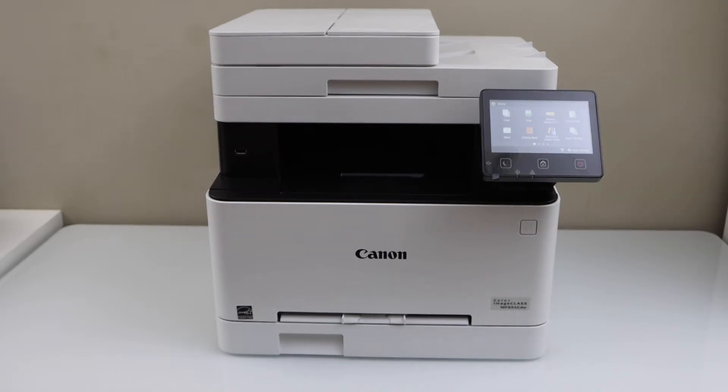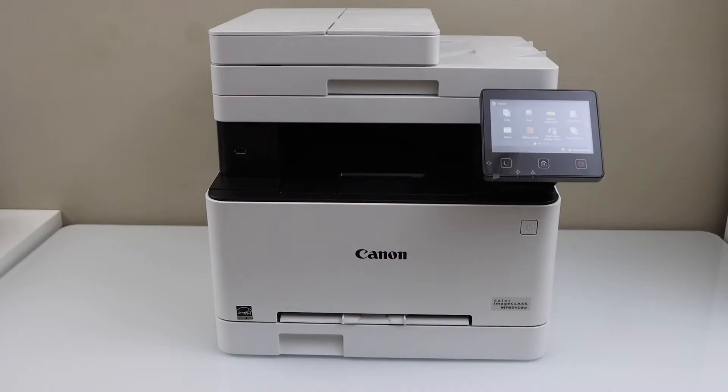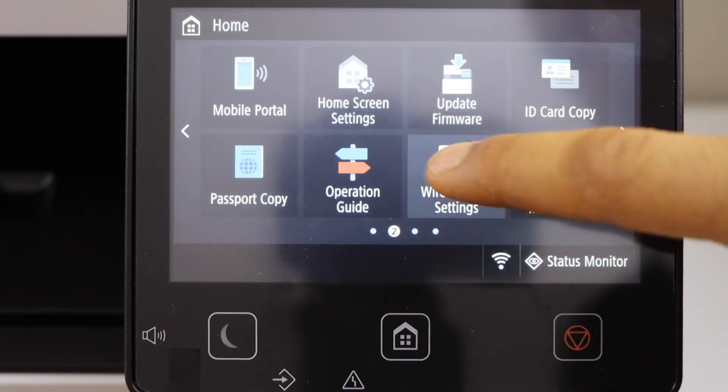In this video I'm going to show you how to set up your Canon ImageCLASS MF654CDW printer with a smartphone. Once your printer is ready, go to the display panel, scroll ahead, click on the Wireless LAN setting.